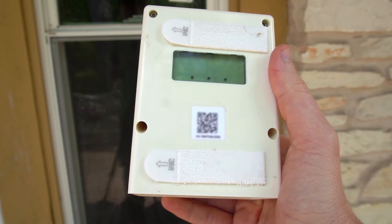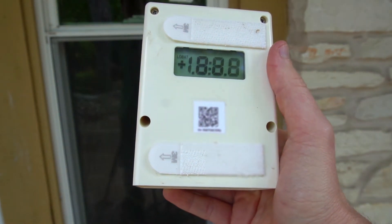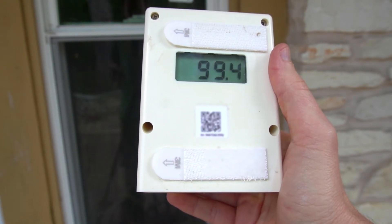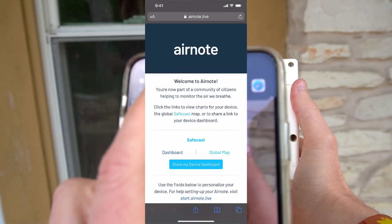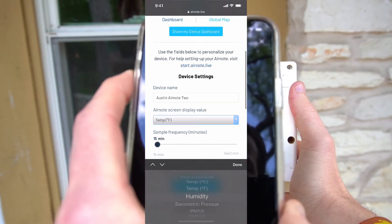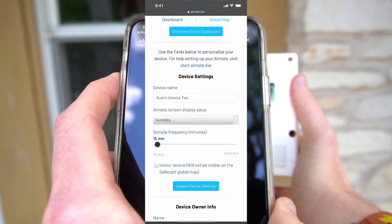That's the inside of the device, but what happens when you turn it on? Once the device is powered on, it goes through a self-test cycle to make sure that all of its sensors are operational. Then the screen updates to show the current PM2.5 reading. You can customize the information that displays on the screen by scanning the QR code on the back of the device and selecting from other sensor values like temp, humidity, pressure, and 1 or 10 micrometer particulate matter detection.